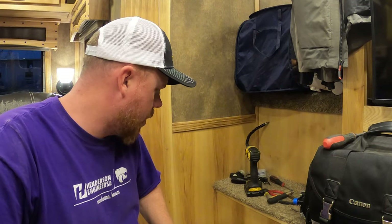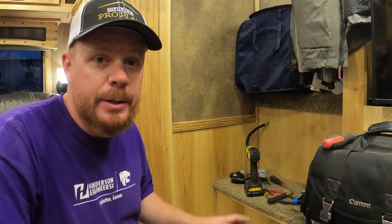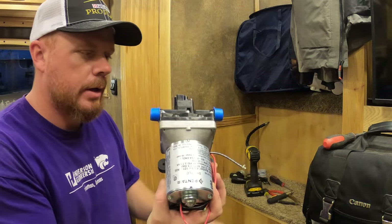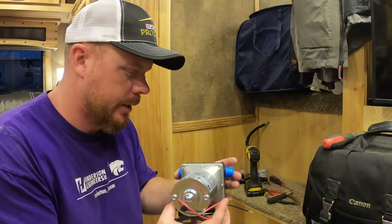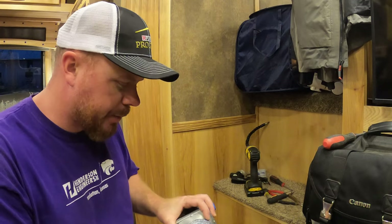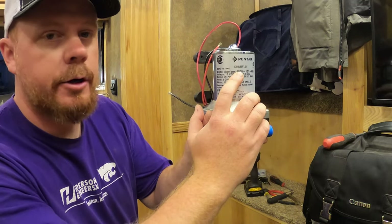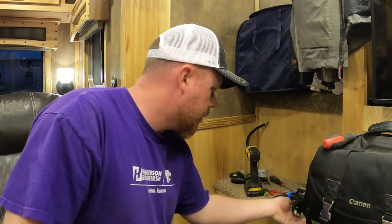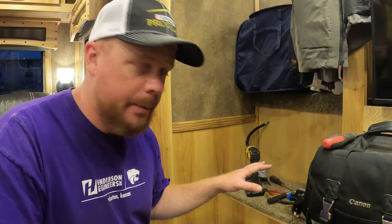Welcome back to another Red Beard Outdoors episode. Today I'm changing my water pump, and I'll show you at the end of the video why my pump went bad — it actually burned up and started smoking. I'll show you why it did that and how to prevent it. I've got the new water pump right here. Each RV, horse trailer, or whatever you're working on is going to be different, so make sure you match up the model numbers on your pump. I found this on Amazon for about $75 — I'll leave a link in the description below. I own a Lakota horse trailer, so it'll probably be similar on most Lakotas.